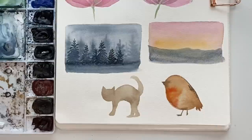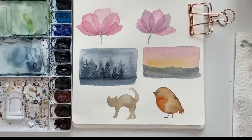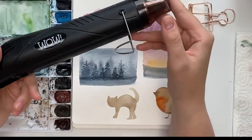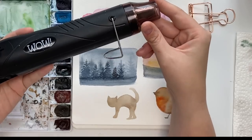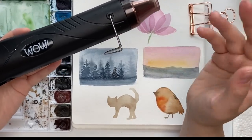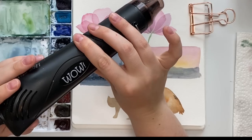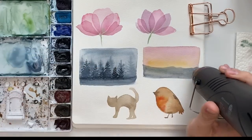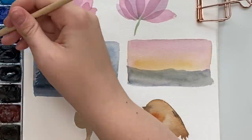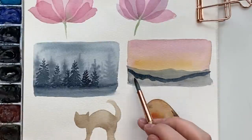One tool I really like to use with layering — though you don't have to — is a heat tool. It's a craft heat tool you can get on Amazon or at craft stores. I originally got it for embossing and then started using it to dry my watercolor. I use it a lot when filming tutorials because it speeds everything up. I'll turn it on — if it's too loud you can turn your volume down. Then I go in with another layer using multiple layers.